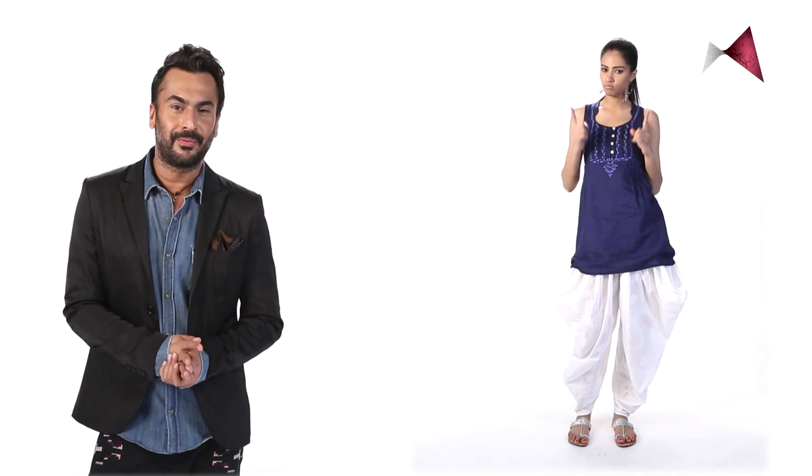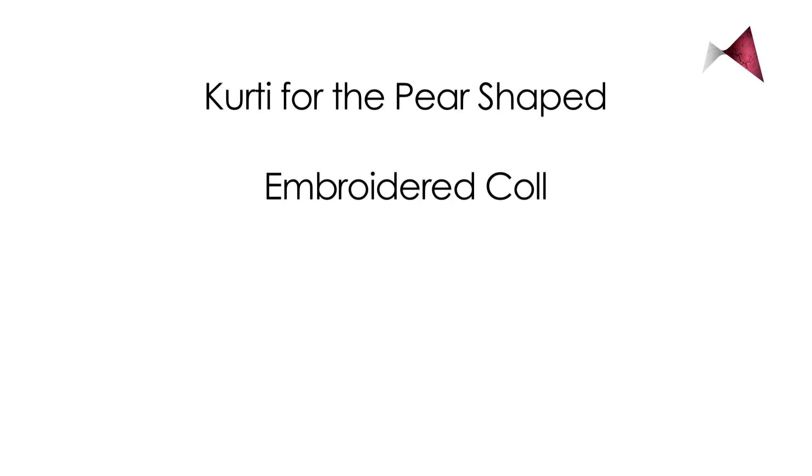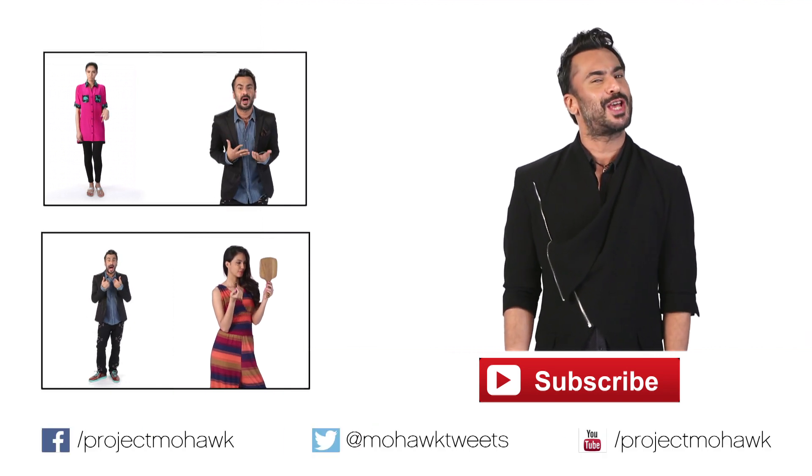Keep it slim, keep it sexy, keep it skinny. You really don't have to worry about the shape — just max it, own it. Keep it real, keep it simple, keep it tonal, keep it skinny, keep it long. For more ways to uncomplicate fashion, subscribe to the Mohawk channel.